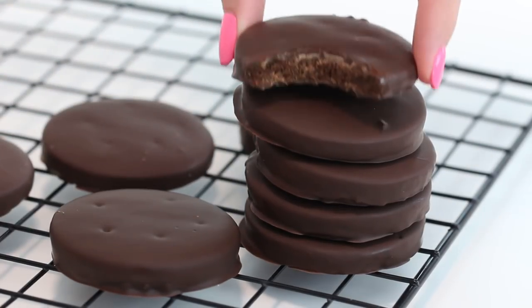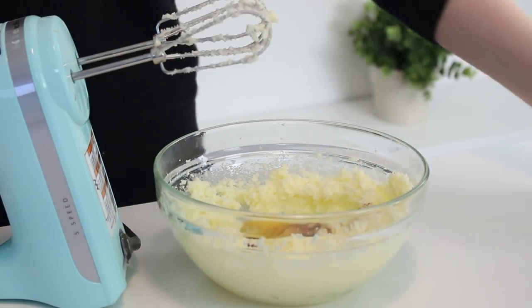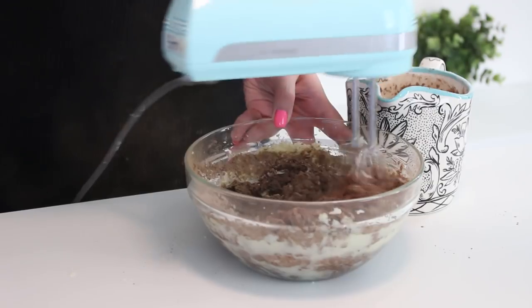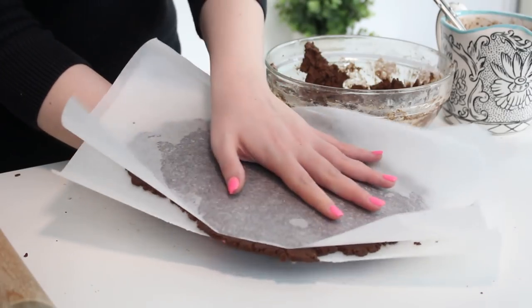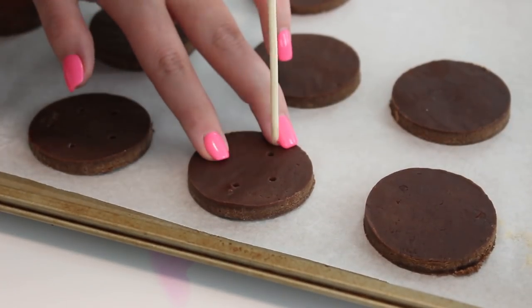Now we are on to the homemade Thin Mints recipe, which are basically chocolate mint cookies covered in a delicious chocolate coating. Beat the butter and sugar with an electric mixer until light and fluffy. Add an egg, vanilla extract, and peppermint extract and mix well. In a separate bowl, combine the flour, cocoa powder, baking powder, and salt. Add this to the butter mixture and mix until just combined. Divide the dough into two balls and roll each ball out between two sheets of parchment paper until about a quarter of an inch thick. Place the cookie dough into the fridge for one hour to chill. Use a two-inch round cookie cutter to cut out rounds, place them on a baking sheet with parchment paper, and poke five holes in each cookie with a skewer. Bake at 350 degrees Fahrenheit for eight minutes, then cool in the pan for five minutes and transfer to a wire rack and cool completely.